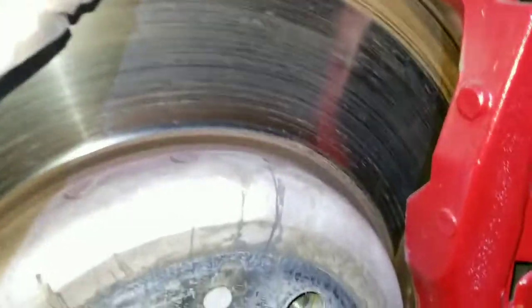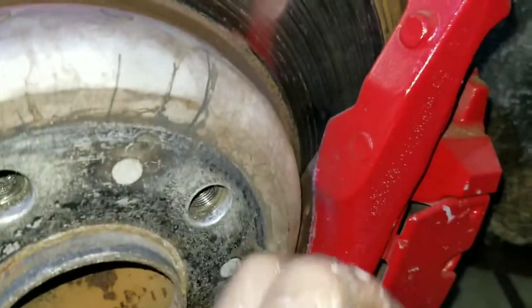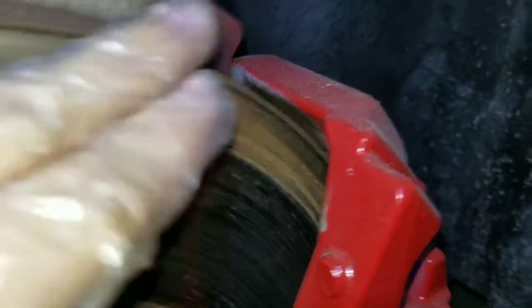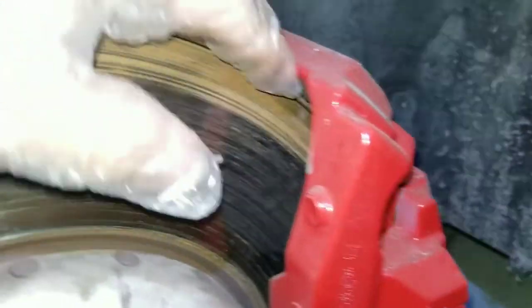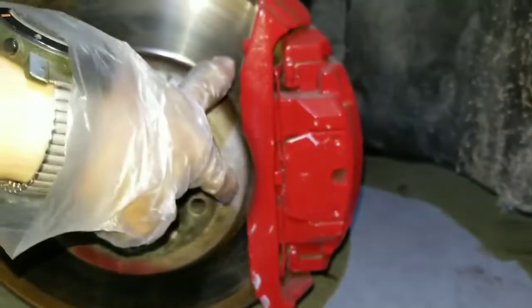Since I have bad brake drums, this could be a bit harder to remove. The pads are good, but since I have this edge here, they might get stuck while removing it. So I'm just gonna put something in here to take it off. But first I'm gonna remove those two bolts.